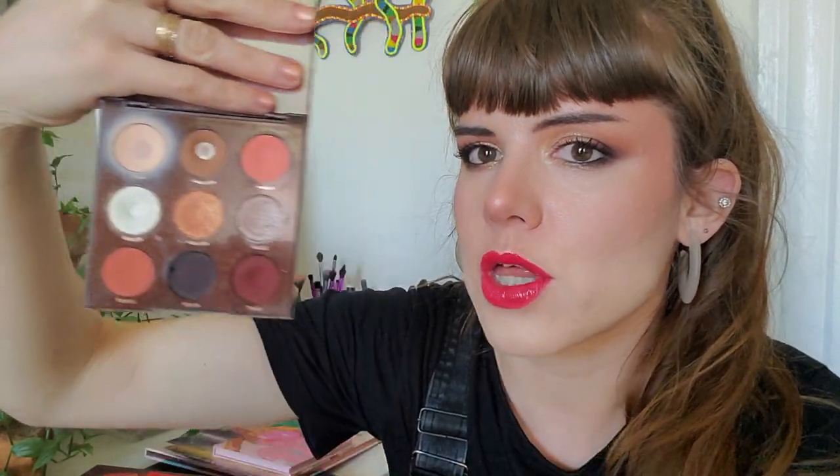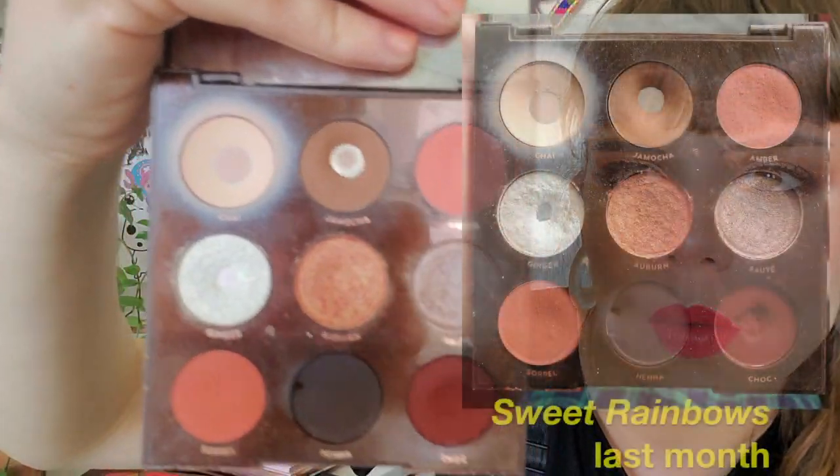No new pan — this is Jamoka from Brown Sugar, which I had hit pan on last year previously, so I didn't do all of this damage this year. I used Wiggles a ton and Jamoka a bunch, and I think I expanded the pan really well.